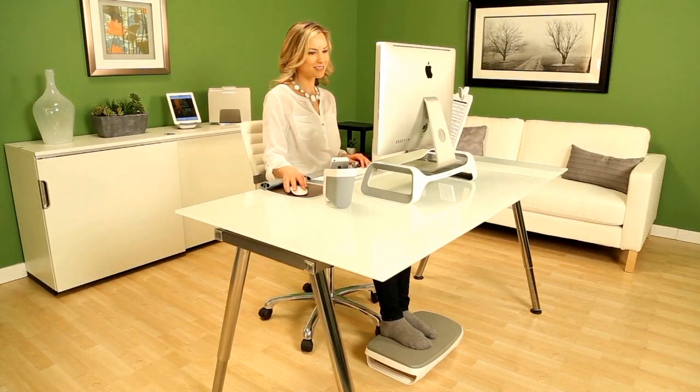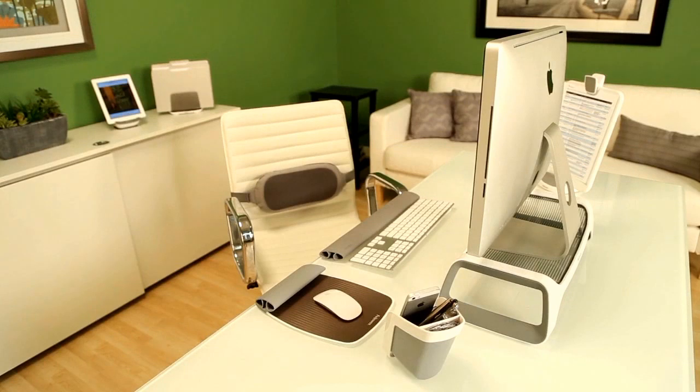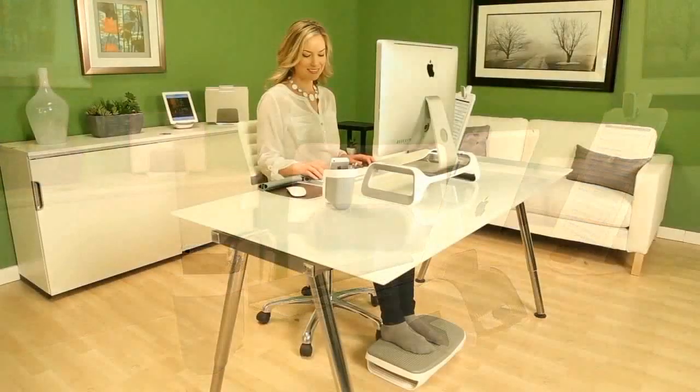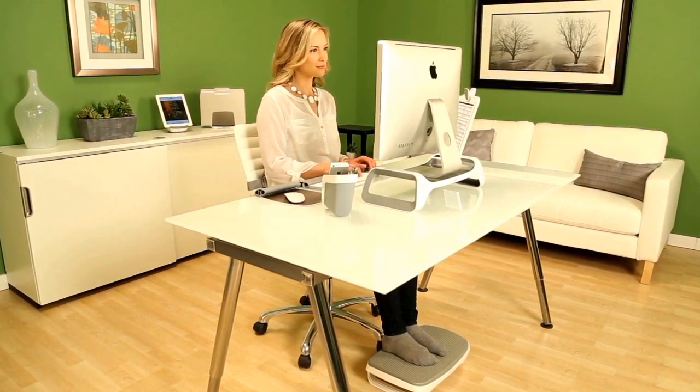The iSpyre series includes three different collections based on whether you use a desktop computer, laptop, or tablet. If you use a monitor at your desk, the Fellowes iSpyre series monitor lift elevates your monitor for enhanced viewing comfort.